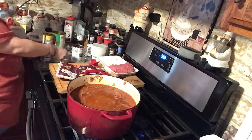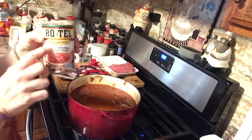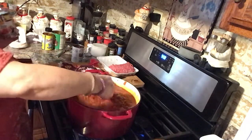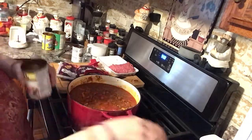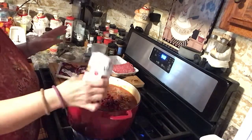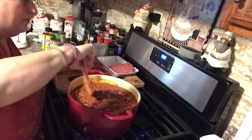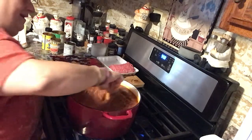I also like to put in diced tomatoes because I like the little pieces. This is Rotel original — you can get hot or really spicy ones but I like just the original. I love diced tomatoes in my chili! Then I'm putting in almost a whole can of kidney beans. Most people in my house don't like the beans, but I like them and a couple other people do. I used to skip them but you know what — I want beans in my chili, so there you go!